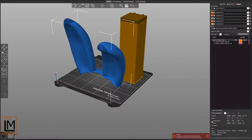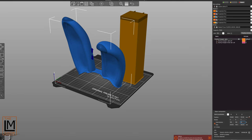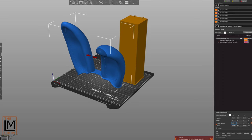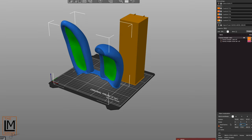Let me show you how we slice it. Slicing for the MMU2S on the Prusa is quick and easy. After we drop the ears model into the Prusa Slicer and select the MK3S MMU2S profile, we need to scale the ears to match the scaling we did on the main helmet model — mostly reducing X and Y, and then Z to fit the build volume of the MK3.